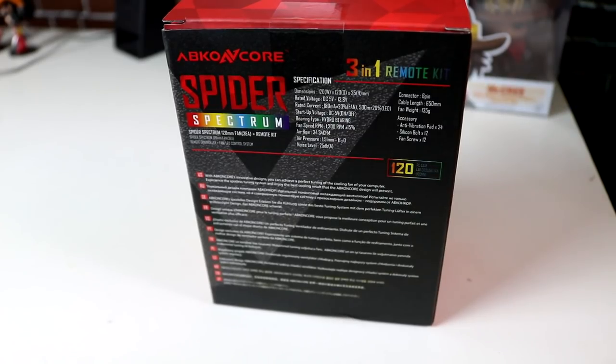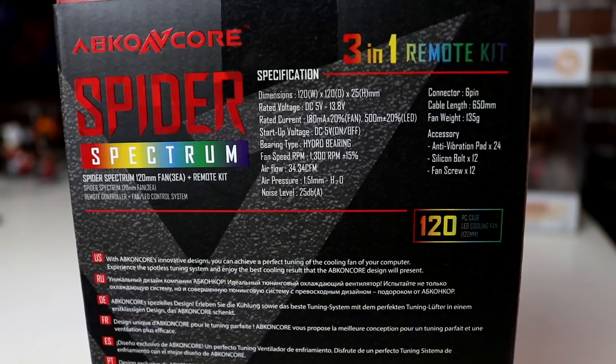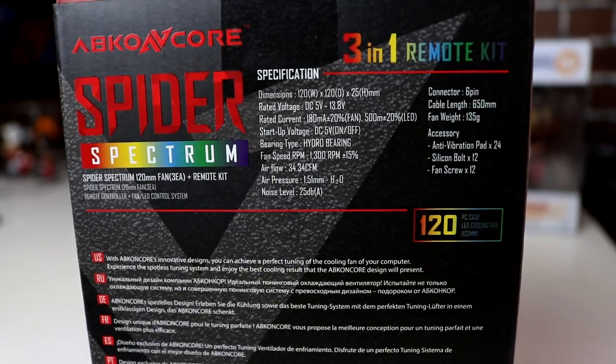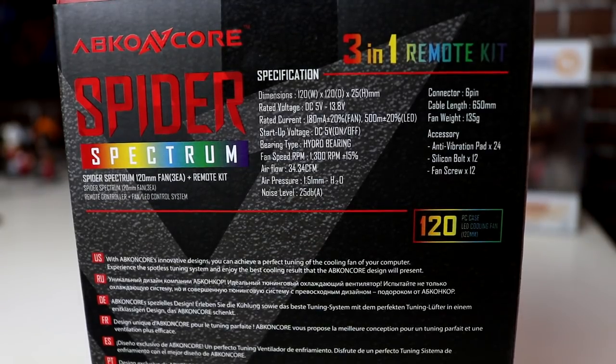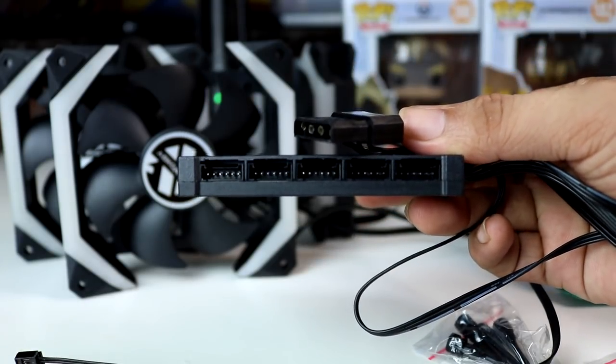Para sa ating specs, ang dimensions natin is 120mm by 120mm by 25mm. Meron tayong rated voltage na 5 volts to 13.8 volts, meron tayong hydro bearing, fan speed na 1300 RPM plus or minus 15%, airflow na 34.34 CFM, and noise level na 25 decibels.